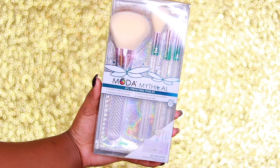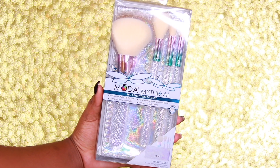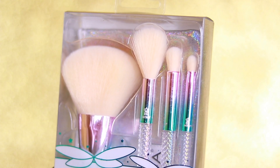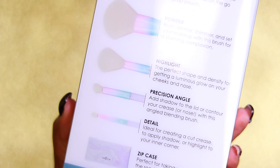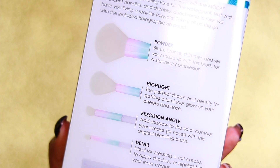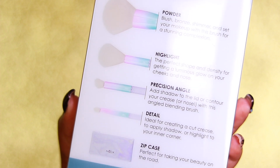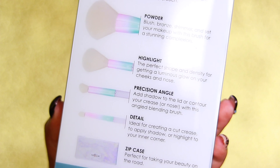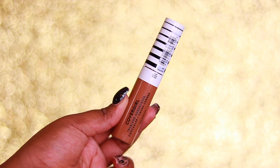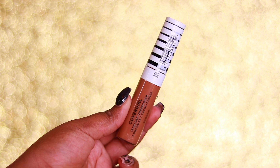The reason I'm using makeup remover instead of concealer is because I'm doing no makeup — I don't want extra product all over my face. The brush kit we're using is the Moda Mythical Five Piece Perfecting Pixie Kit. It's such a cute kit — it comes with a powder brush, a highlighting brush, a contouring brush, a detailing/pencil brush, and a holographic pouch to store or travel with.